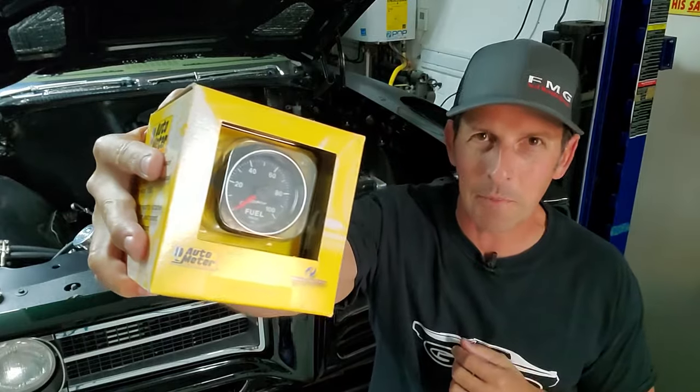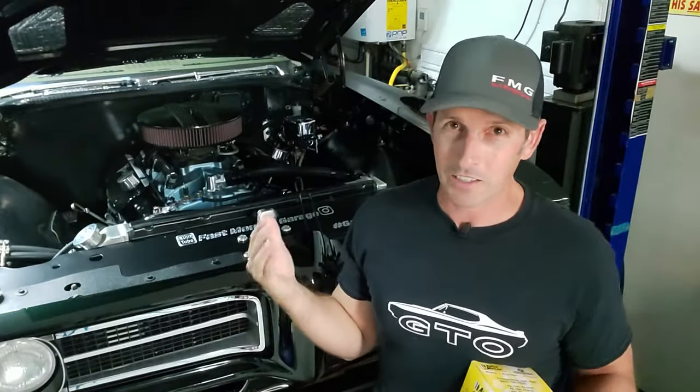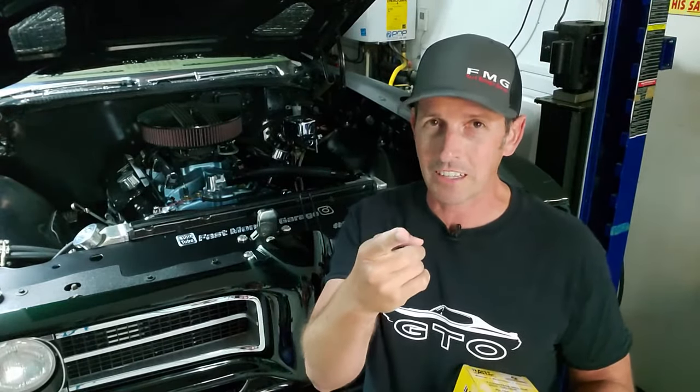Welcome back to Fast Monty's Garage. Today we're putting in a digital stepper motor fuel pressure gauge. Those of you that are part of the channel are probably thinking, Mike, you already put gauges in — why did you need to do another gauge? That's a great question. I'm going to cover that in a second. Now those of you brand new to the channel, welcome.